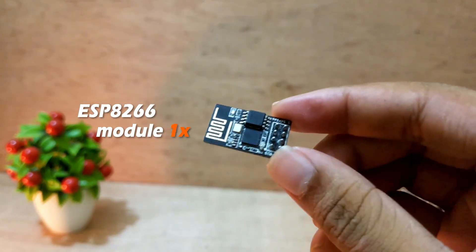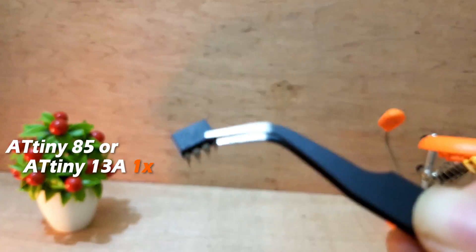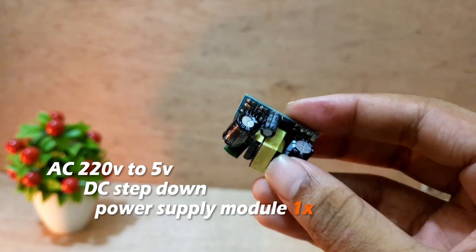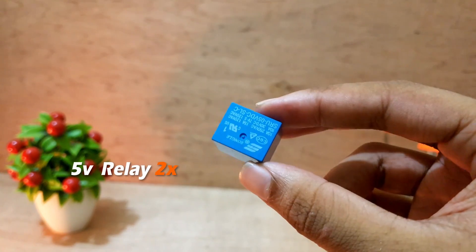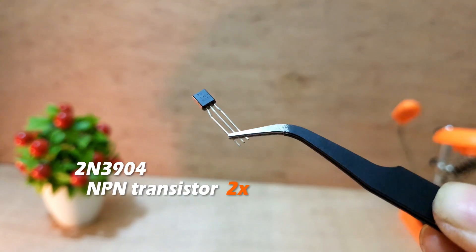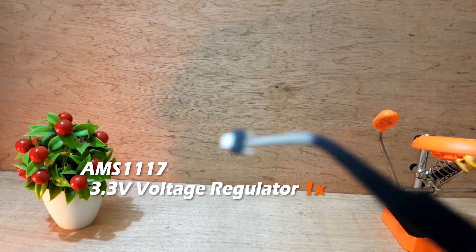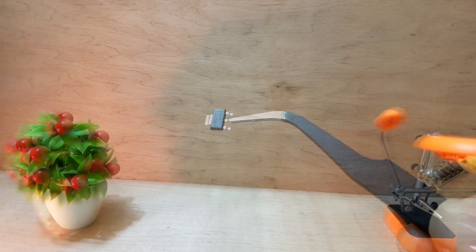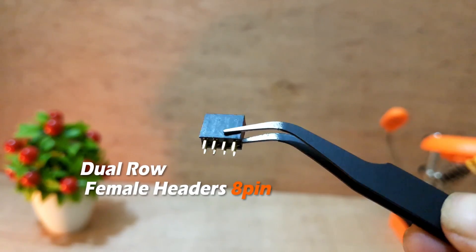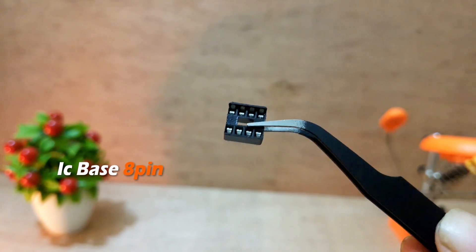Now let's see what other components are required to create this device. All right, let's do this.